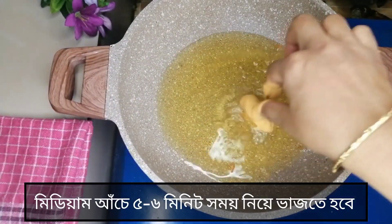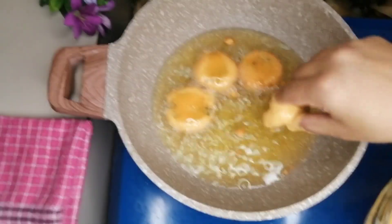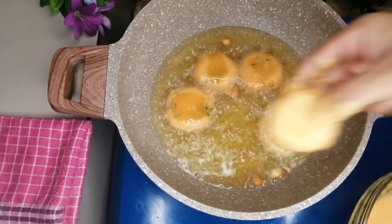Place the pieces in. Now on the stove, keep the heat at medium. Put them in and fry until they turn a golden brown color.